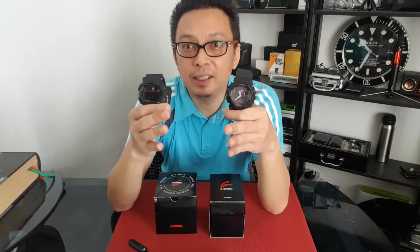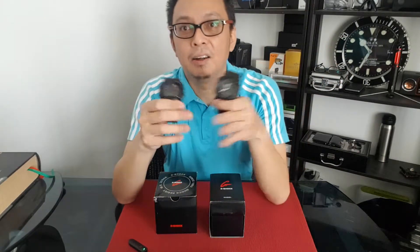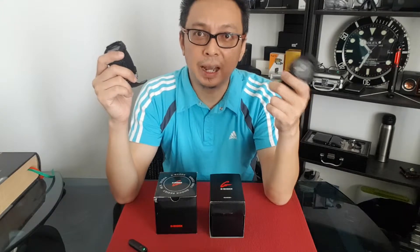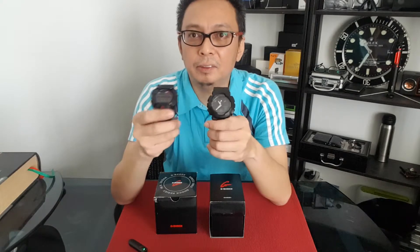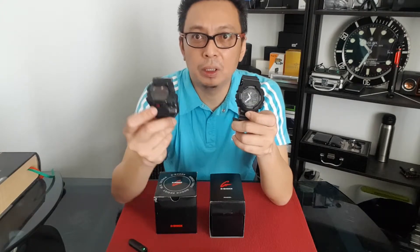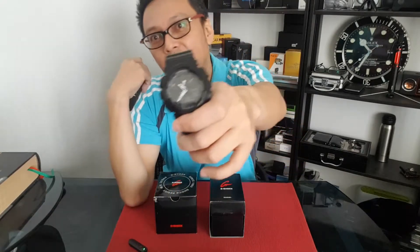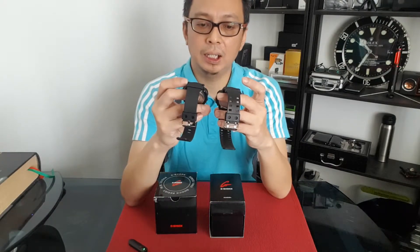Okay, the front face of the watch. The GD400 comes with a metal protector — very nice. The front screen of the GD400 is fully digital, while the GA100 is digital and analog. So some people prefer digital and some prefer analog, and I think this depends on the individual. That's the main difference on the front. Also, the GD400 has a light button at the bottom, while for the GA100 you use the reverse button on the top right corner for the light.